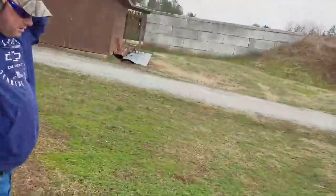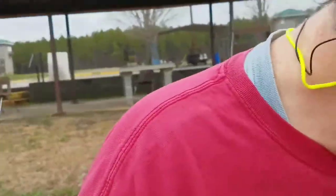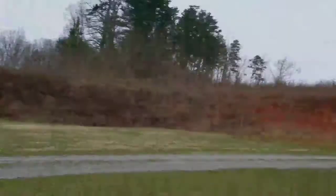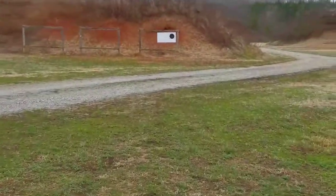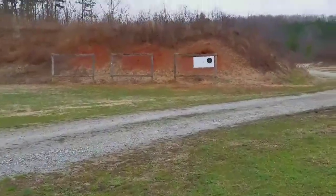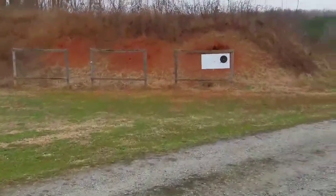Okay guys, this is my friend Robert — he's an officer in the KPD, Kannapolis Police Department, and I'm visiting with him today at the range to try to zero in this scope.